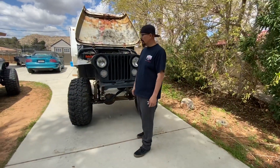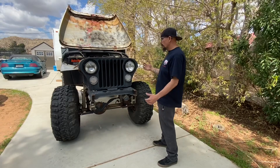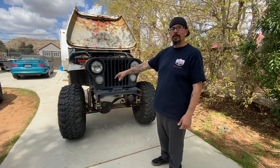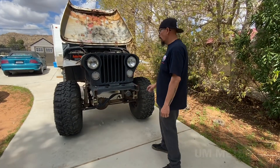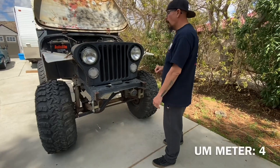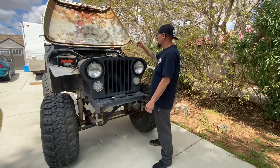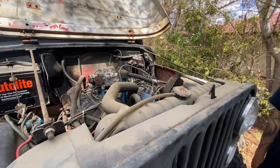Here she is — the Black Widow CJ, '75 CJ5. Up front we've got the stock Dana 30 with 36-inch Mud Swappers, but those aren't going to stay. We're upgrading to a Dana 44 in the front. There's no bumper at all, so we'll fabricate one — a little stinger — and we'll run a winch, so we need to make sure we have a winch bracket.